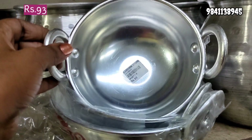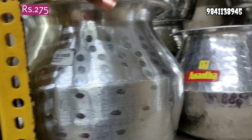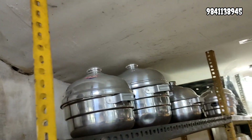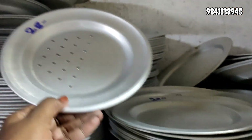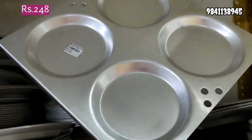We use the aluminum parts for measuring cups. We use the milk boil container. We use these for commercial purposes, indolium, and the same weight. Here are the handles. These are different shapes — plates for 28 to 30 rupees. You can use this in a hotel for 248 rupees.